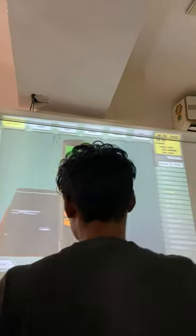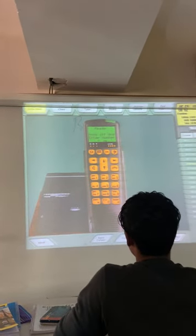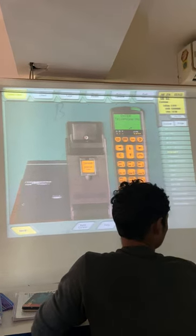Sit, sit, okay? No, before that. Start again.